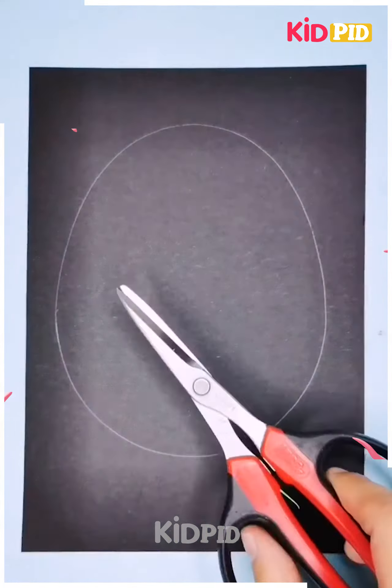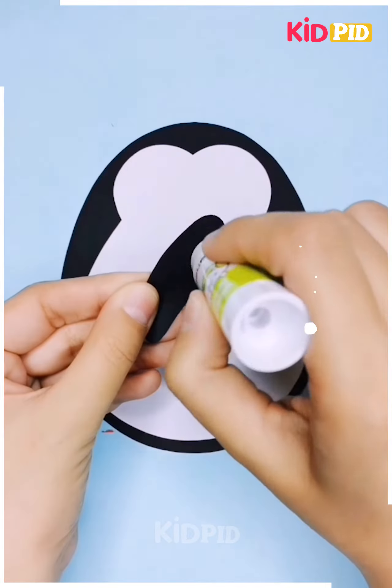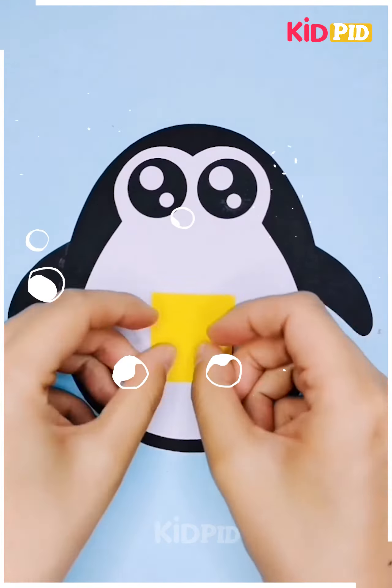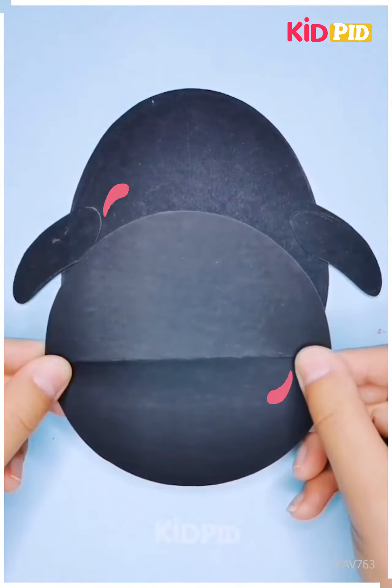Now we will use a black paper and we will draw an oval shape to it and we will make a penguin from it. You can see we have made the eyes by cutting some circular shape paper. Next we have made the mouth and the leg, and now we have made the stand.